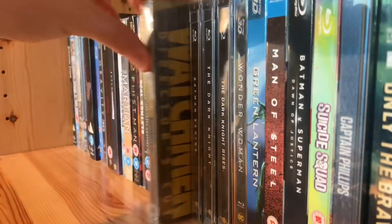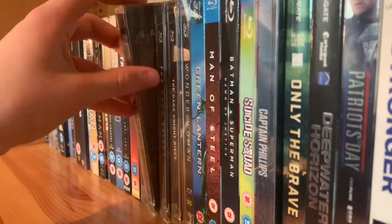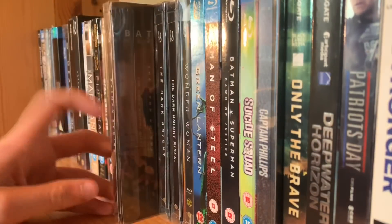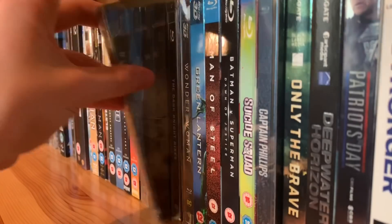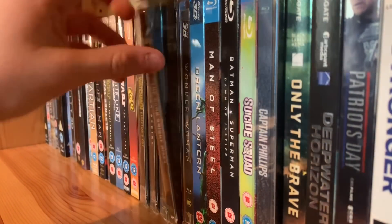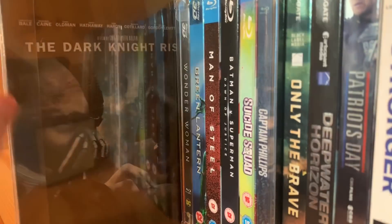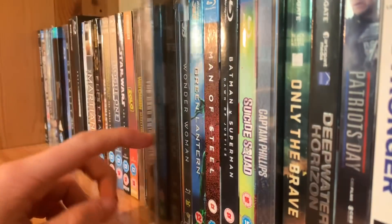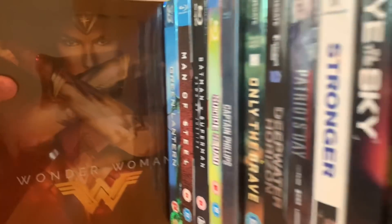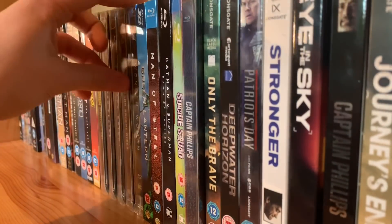Watchmen — don't like this movie but I have the steelbook, it's just really weird. Batman Begins — my second favourite in Nolan's trilogy and one of my favourite Nolan movies. The Dark Knight — my favourite Nolan movie and in my top 5 of all time, just perfection. The Dark Knight Rises. Sorry if the glare on these steelbooks is really bad — it's the protective cases. I love The Dark Knight Rises as well — the ending to this movie is perfection.